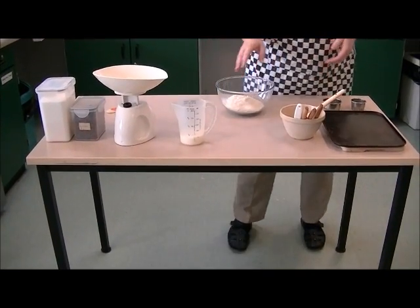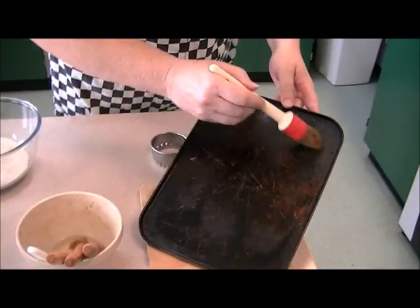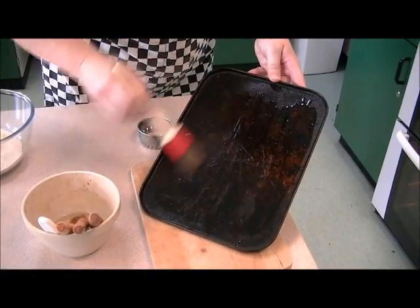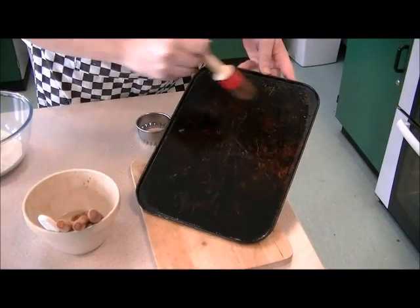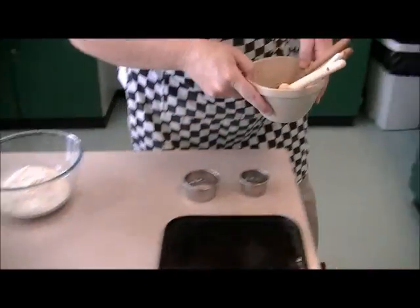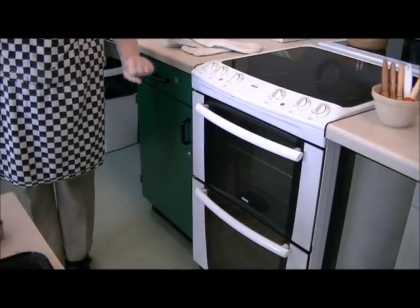Today we're going to make scones. First of all, we're going to grease our baking tray, which is provided by school, as is the oil, so we just lightly grease the tray like so. Then we preheat the oven to 200.